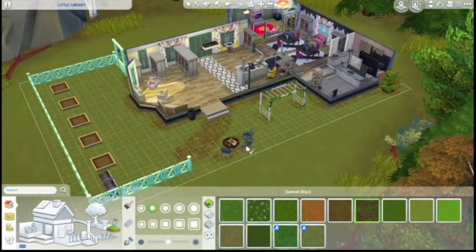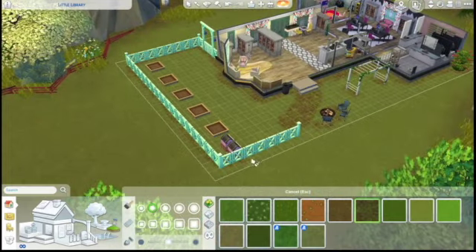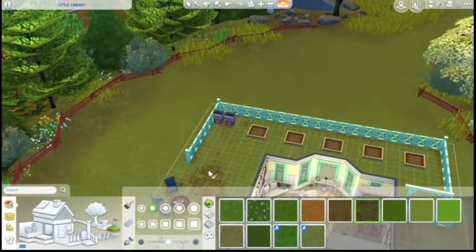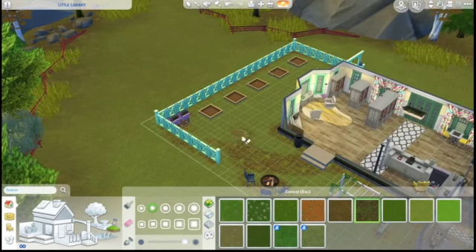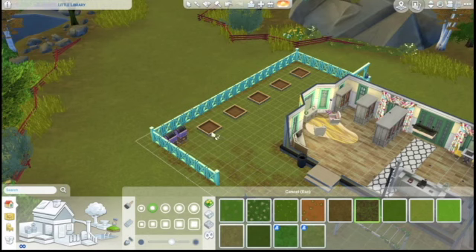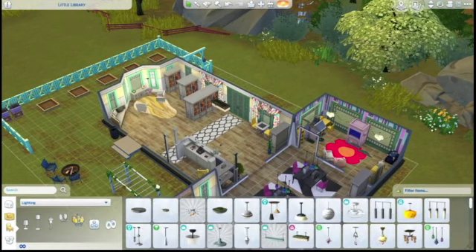Now I am going in with the terrain paint literally all over the place - around the fence, around the build, under the planters, just everywhere. Making it more dirt in the places where Sims would go, because foot traffic rips up the grass.